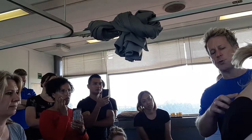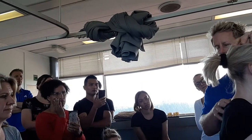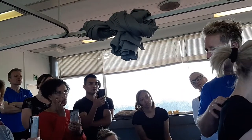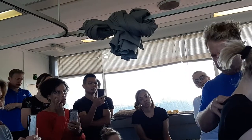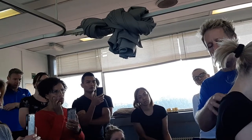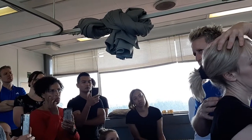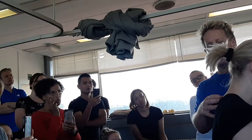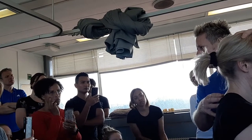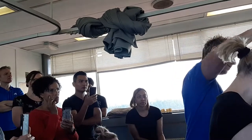Imagine we have a fixation between C7 and T1 on the right side — so we've got an ERS to the right. What we're going to do is think about the chest and draw. We're going to flex until we feel a bind, a resistance — not a stretch where the patient says it feels like a good stretch, but where you just feel a resistance. If that facet is fixed in extension, rotation, and side bending to the right, then we want to flex, rotate, and side bend to the left to open that fixed facet.